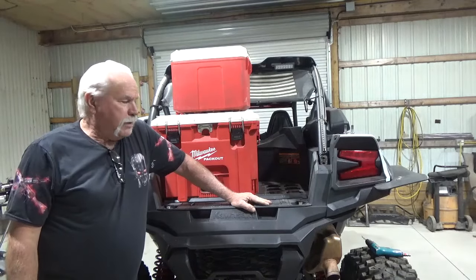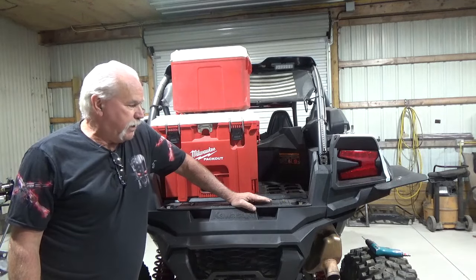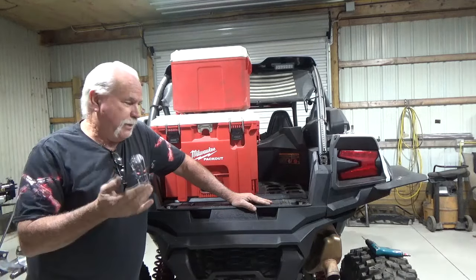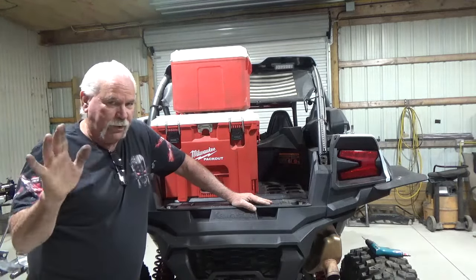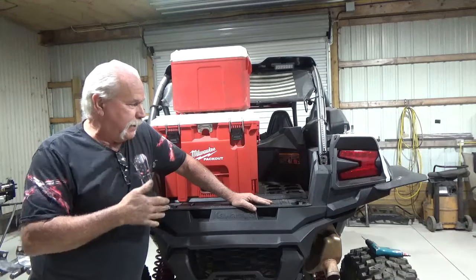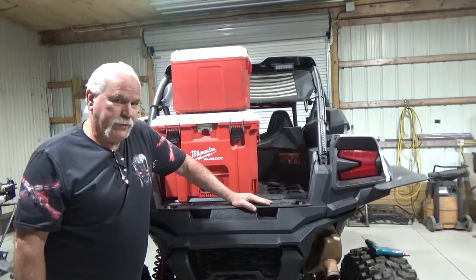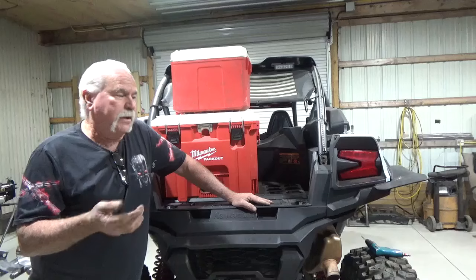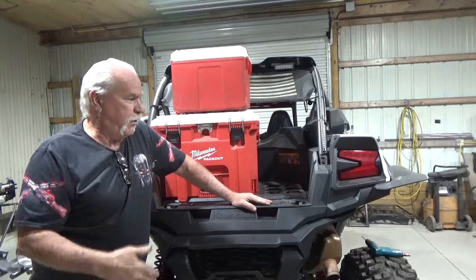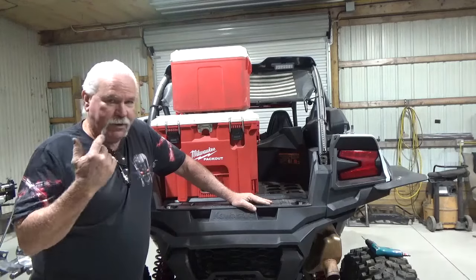Hey, it's Mike here at ProSteel Products. This video is going to be the install of the swing-out tailgate for the KRX-1000. This is going to go pretty quick — I'm going to pause it while screwing in the bolts so you don't have to sit through all that. This video is out a little late, I get it — there's been a lot of these out there already. I've walked people through on the phone and given them some tips, but this is going to help you get it done. I have some actual tips that will help you install these, and everybody's been installing them without any issues. So let's jump right into it.